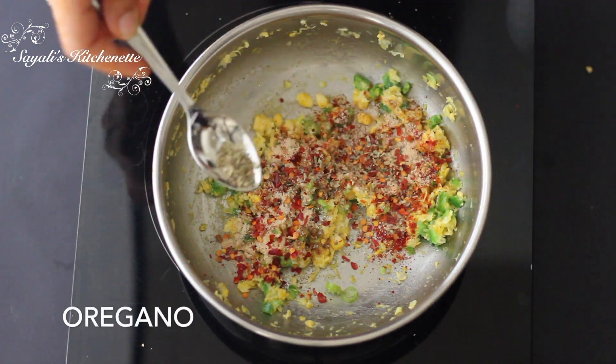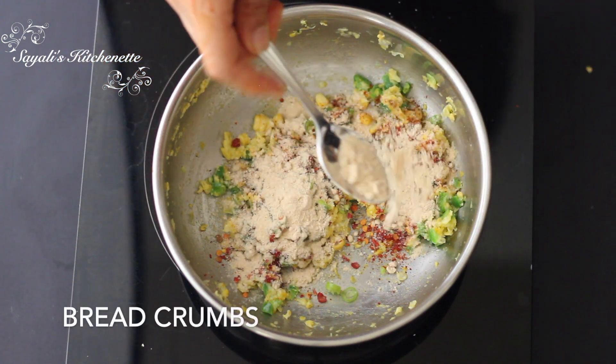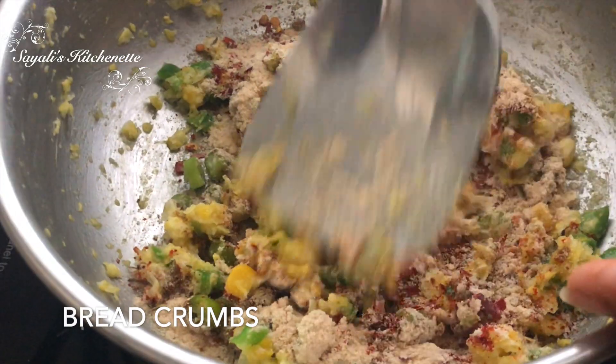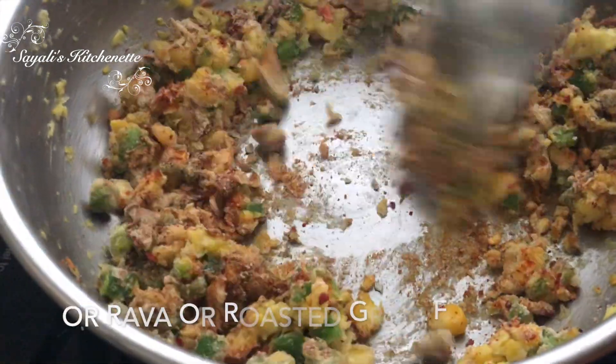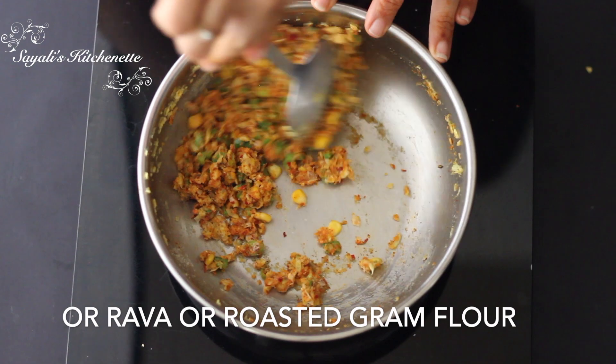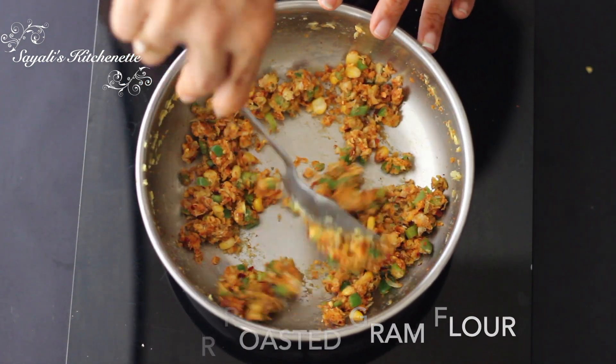This is without garlic powder. I will add bread crumbs for binding. If you don't eat bread, you can add rava instead. If you don't use rava, you can add a little roasted ground flour.